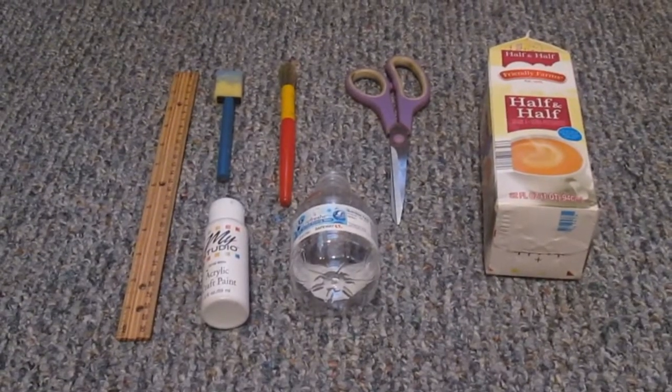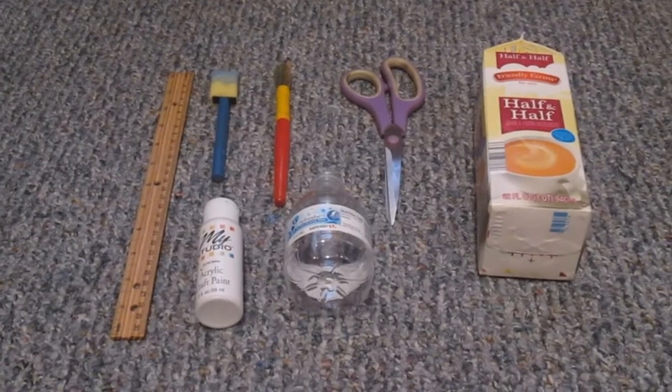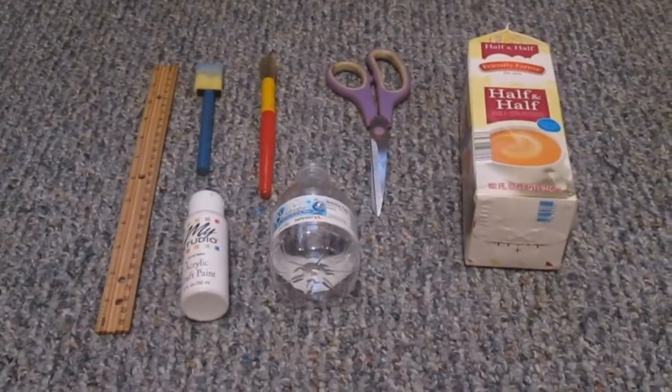Welcome back to Magical Glimmer's how-to craft videos. Today we're making a water cooler for Barbie, Blythe, Monster High, or any small doll.